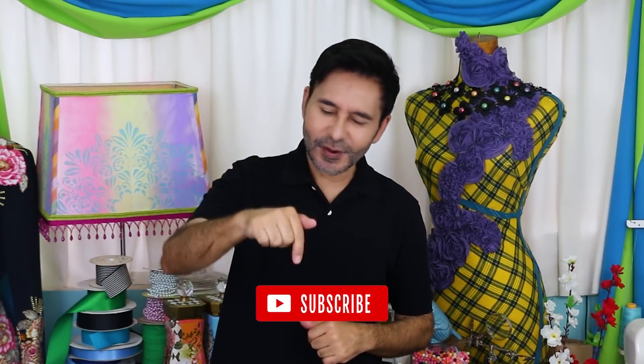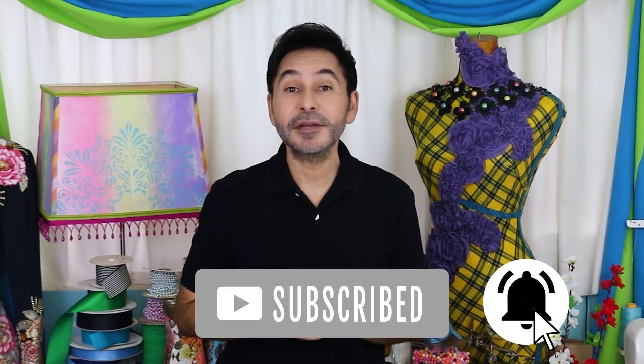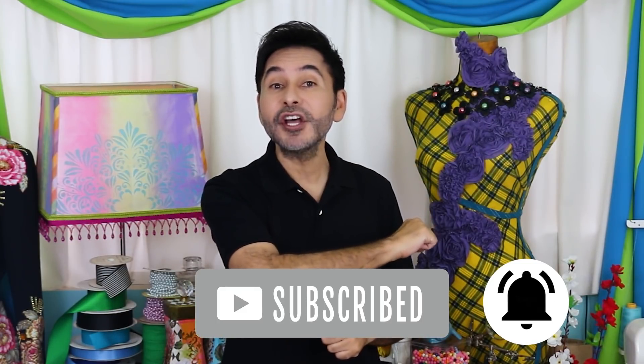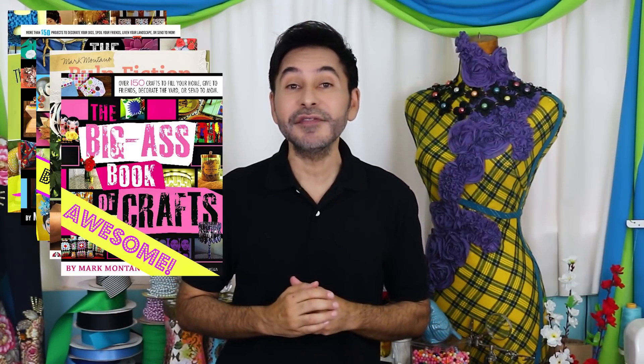Thumbs up if you like this video, leave me a comment and I will get back to you. Subscribe to my channel if you haven't already. Don't forget to press that notification bell so you know when I have a new video. Grab any one of my craft books — I'm going to leave a link in the description to those as well — and I will see you next week. Bye.